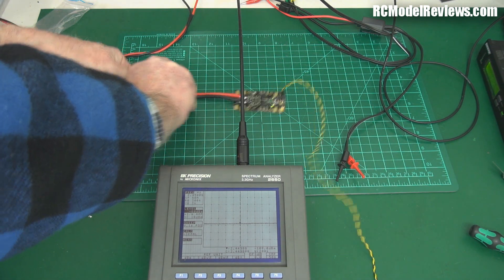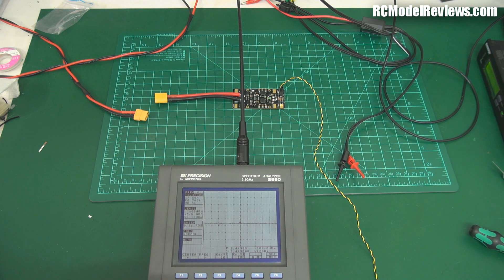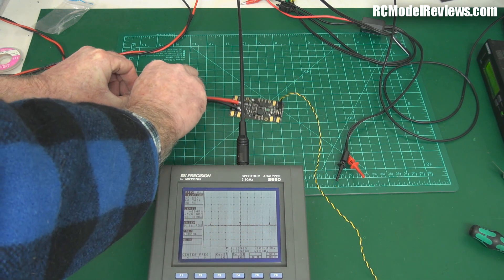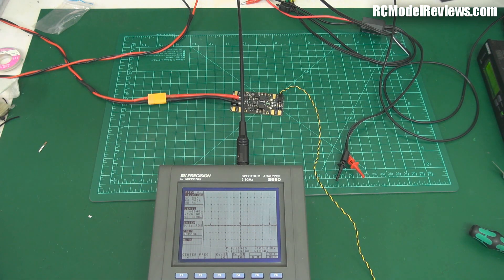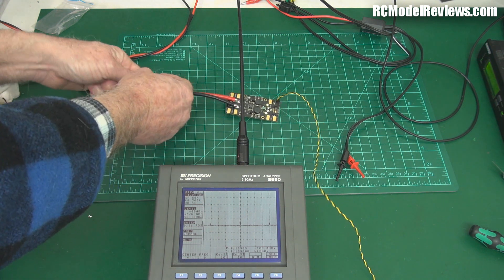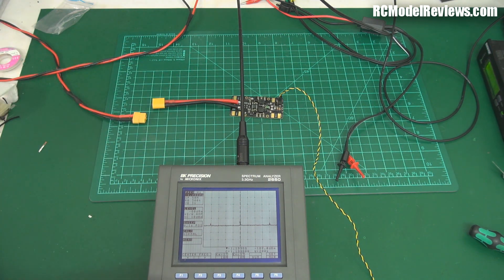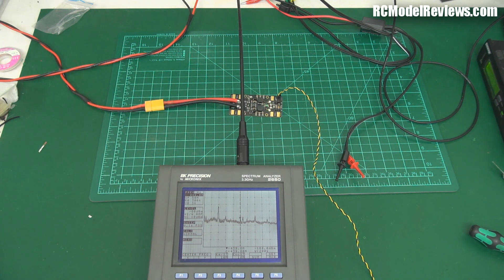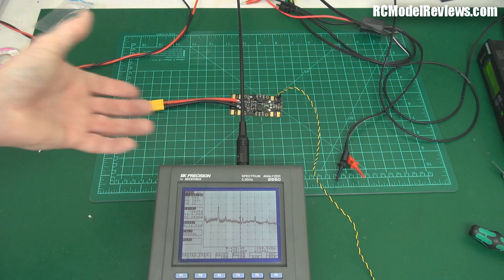Let's go down to the next most important frequency — around GPS frequencies, about 1.2 GHz. There's also 1.2 GHz video transmission. Plug it in — nothing. Deadly silent. Brilliant. Now let's go down to 433 MHz — will there be any noise that'll affect a UHF radio system? It's a bit noisy down here from other sources, but plugging in the board contributes nothing. No change.